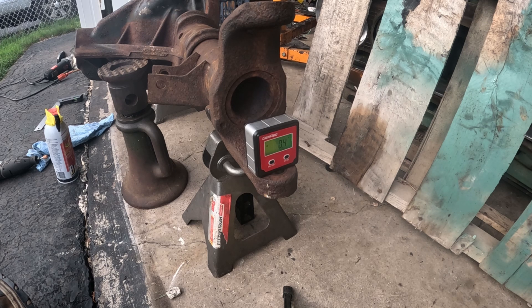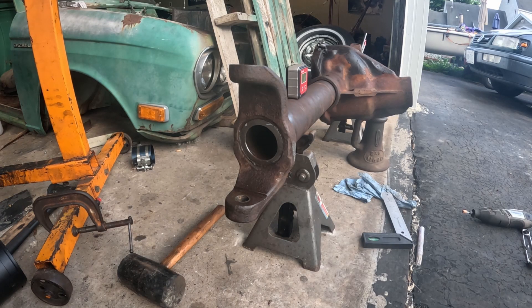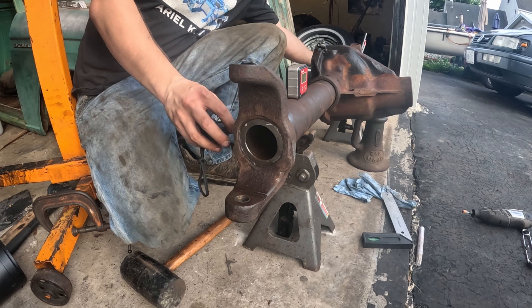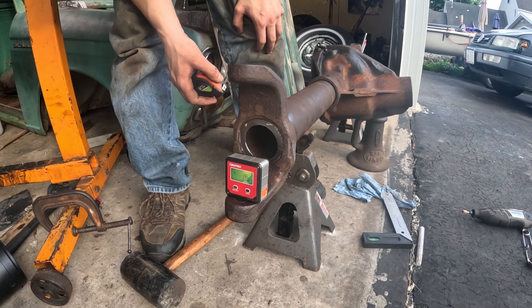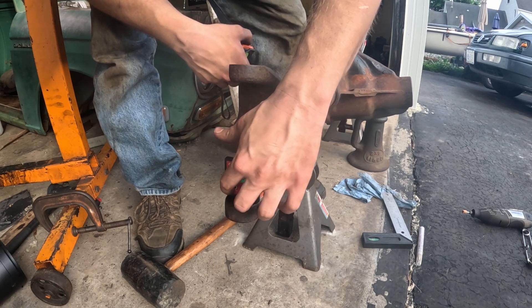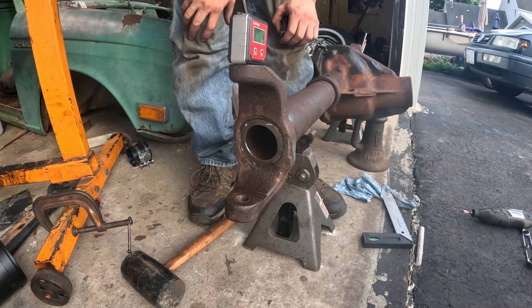I should mention at this point that if you didn't keep one side and didn't take measurements, you're kind of screwed — we're just going to base the other side off of this one and go from there. Got it pounded on there — I'll admit I did use the torch. Let's get our measurements checked. 37 and a quarter — that's what we were shooting for. Our caster was about point four, point two-ish, point six. I can live with that — half a degree. And our camber was eight point nine or eight point six. I'm thinking that's pretty good.